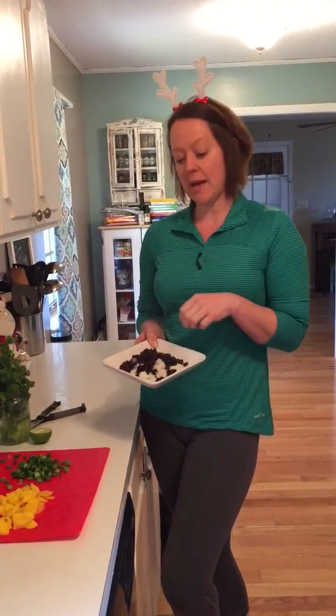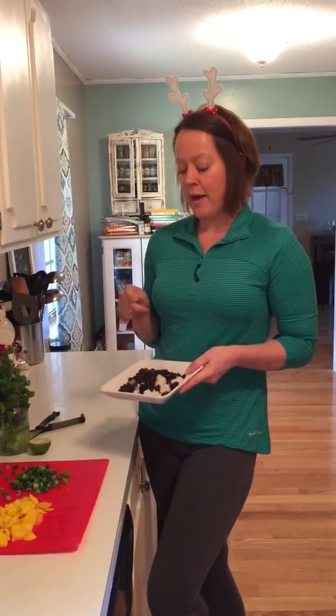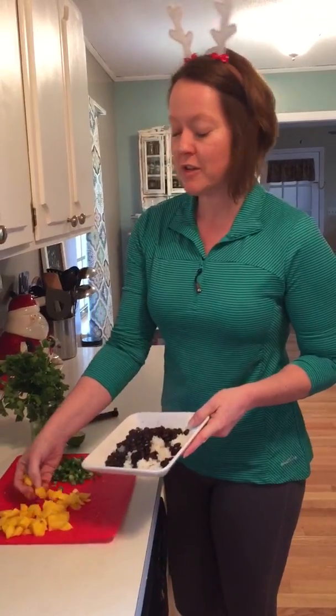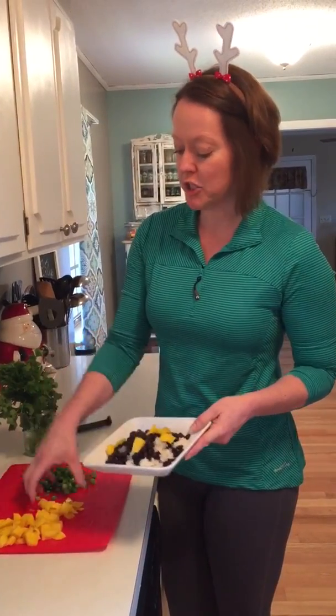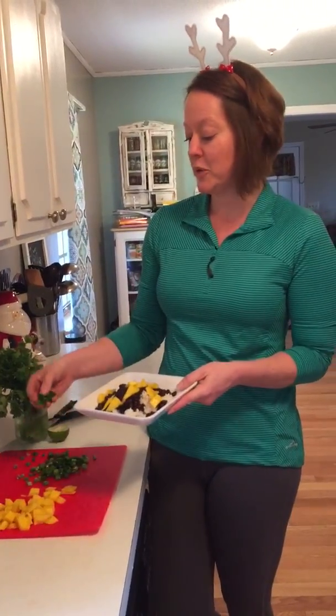All I did was microwave some basmati rice and I added some black beans to the top that have just been heated on the stovetop. And then for toppings I chose mango today. I diced up a large mango and the combination of black beans and mango is fantastic — I think you'll really enjoy it.